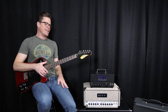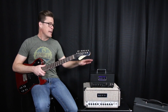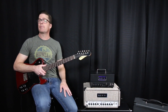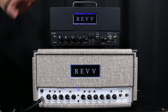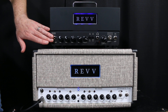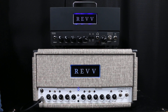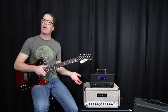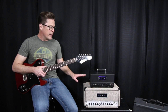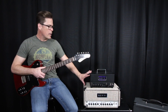Hey everybody, Sean Tubbs here. Today I want to talk about the differences between 40-watt 6V6 power sections and 20-watt 6V6 power sections. This is the new D20 from Rev, and it is indeed a 20-watt 6V6 powered amplifier. The clean channel on this is very similar to the clean channel on the Dynamis, which is a 40-watt 6V6 driven amplifier. I want to focus more on the sonic differences and the feel differences.